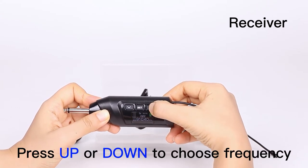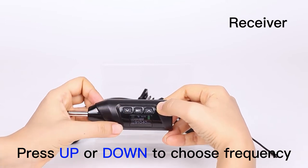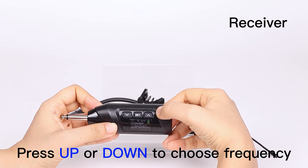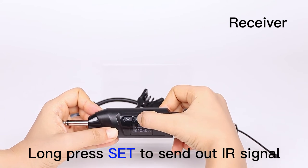We can press the up or down to choose the ideal frequency. We choose channel 22. The next step is long press the set to send out the IR signal.